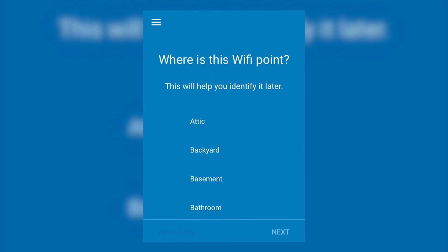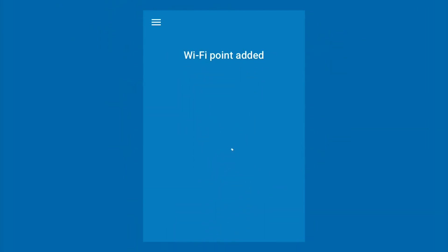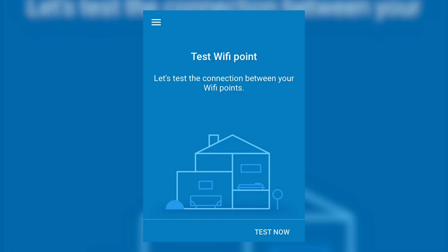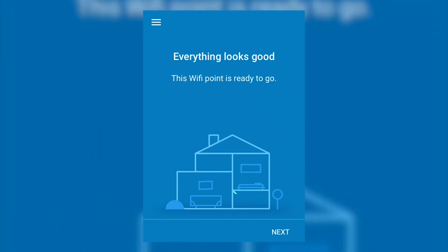Tap Next on screen to confirm that the point is connected to power. Select the location for the Wi-Fi point. Tap Next to connect the Wi-Fi point to the network. Tap Test Now to confirm the network strength. Tap Next when the test completes.